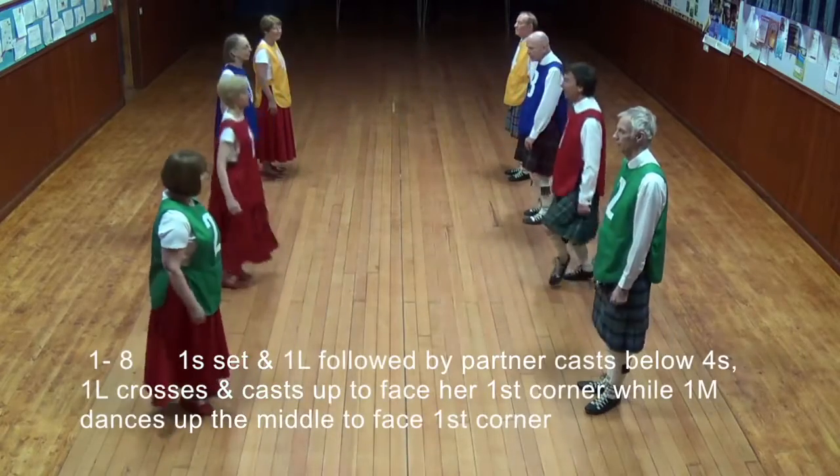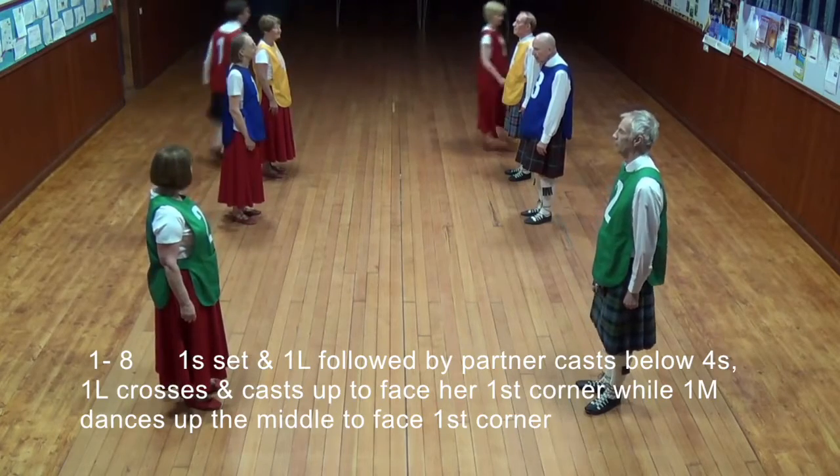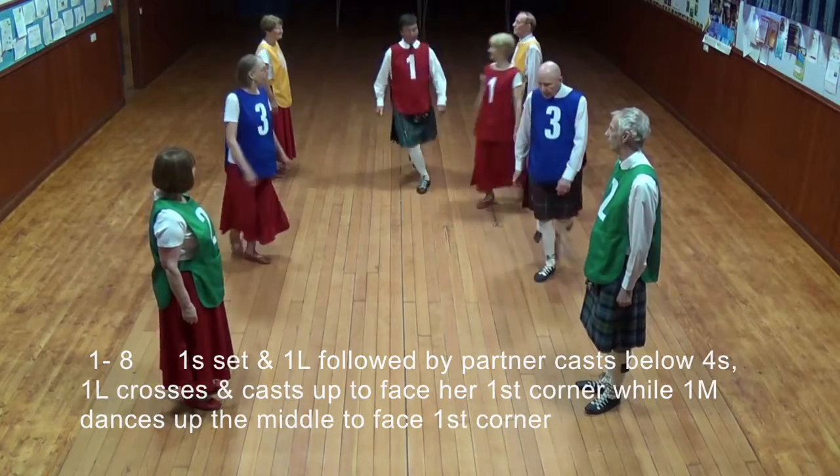One set and first lady followed by partner casting below the fours. First lady crosses up and casts to face first corner, while first man dances up to the middle to face his first corner.